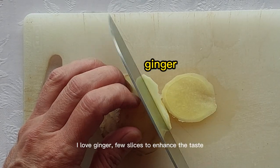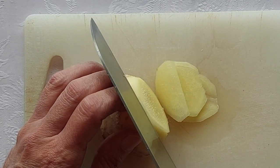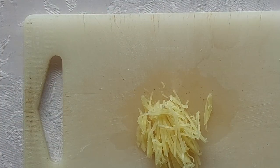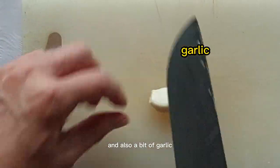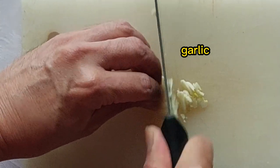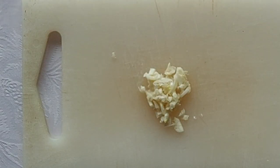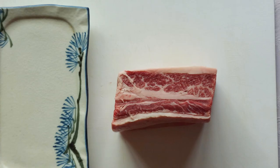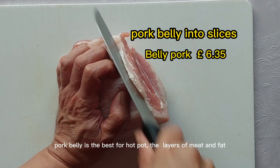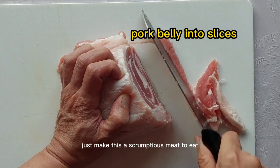I love ginger — a few slices to enhance the taste. And also a bit of garlic. Apparently it's the best for hot pot. The layers of meat and fat just make this scrumptious meat to eat.